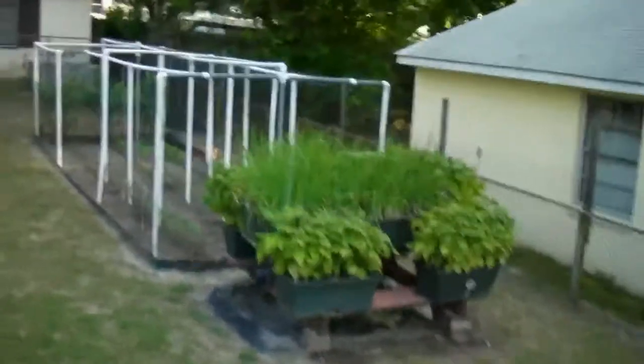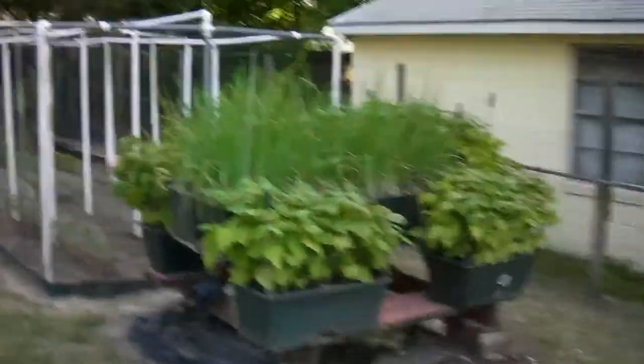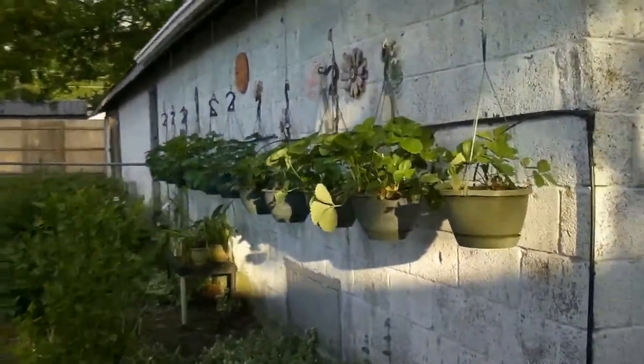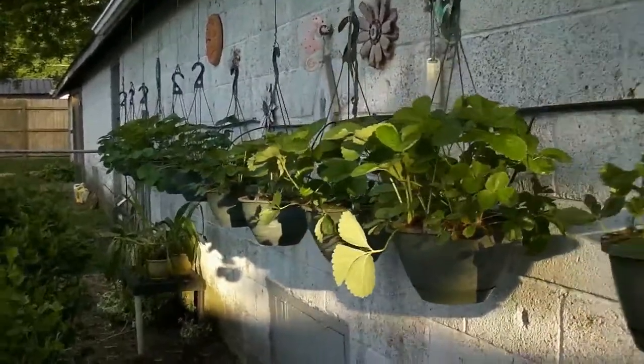Over here it's green beans and spring onions. And there's another shot of the strawberry plants — they're doing pretty good this year.